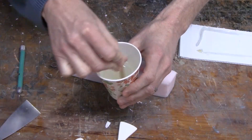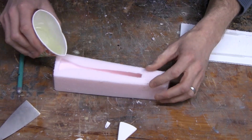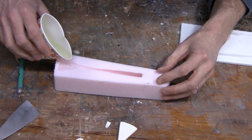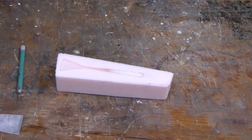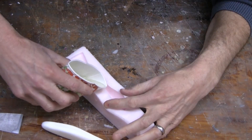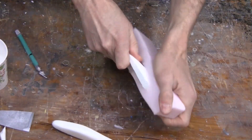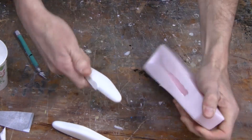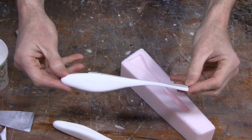Now we mix up some Alumilite White to make reproductions of our master. The Alumilite White cures in about 10 minutes, so we flex the mold and remove our first master. We repeat the process and make as many masters as we want — here we're making three different Alumilite White masters. Then we clean those up and get ready to make our production-grade mold.